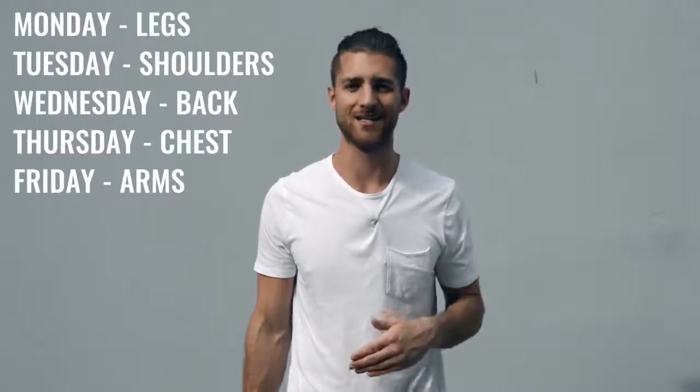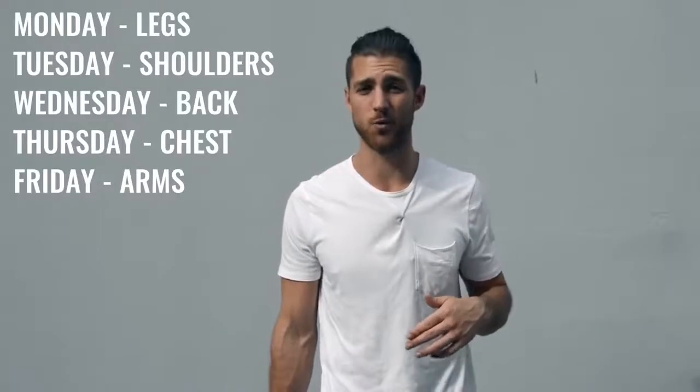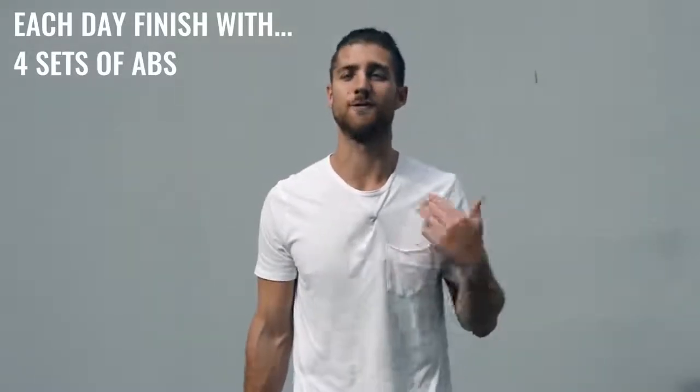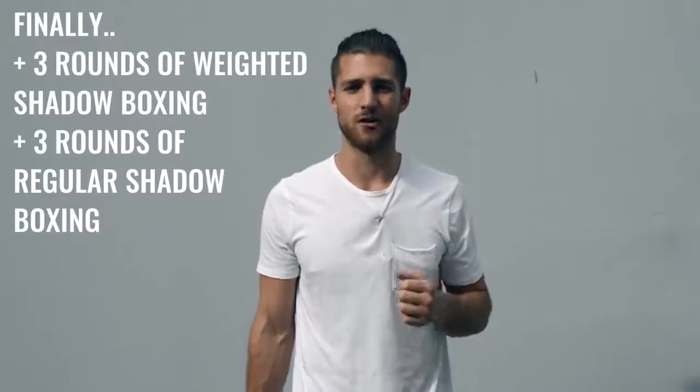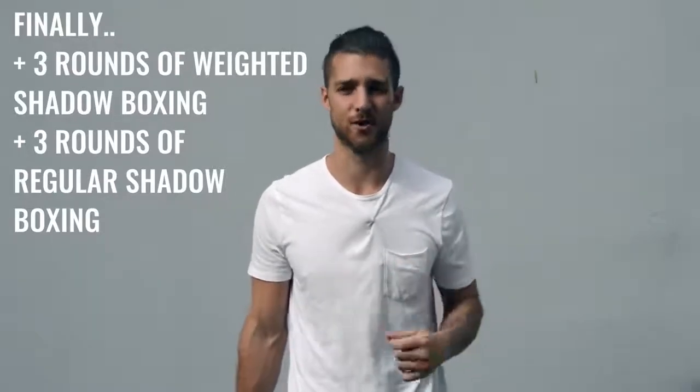After jump rope, move on to explosive weight training — everything is pop, pop, pop, whether you're doing a bench press or shoulder work. Split your body parts five days Monday through Friday, hitting a different muscle group each day: for example, Monday legs, Tuesday shoulders, Wednesday back, Thursday chest, Friday biceps and triceps. At the end of each weight workout, incorporate about 15 minutes of ab work — at least four sets, doing leg raises, sit-ups, crunches, or planks. Then finish off with two or three days of weighted shadow boxing holding two-to-four-pound weights, and two or three days of regular shadow boxing.